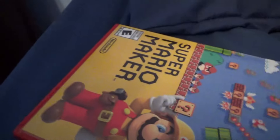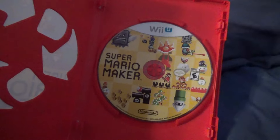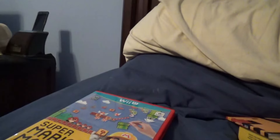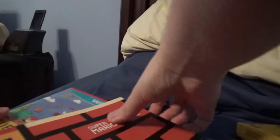Now let's get the shrink wrap off and get this open. It comes with instructions, and there's the disc. I am definitely looking forward to inserting this disc into my Wii U and finally playing this.